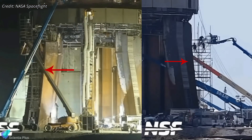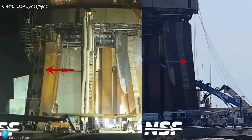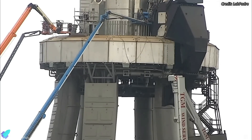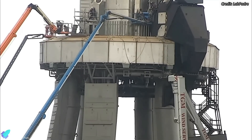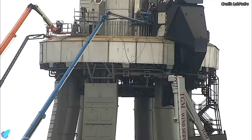Teams have begun removing the scaffolding installed on the launch mount, indicating the majority of launch mount repair work has been completed. All recent activities at the Starbase launch site suggest that the launch pad will soon be fully ready to support the next round of Super Heavy testing and Starship launches.